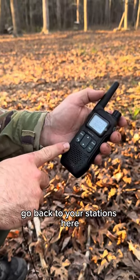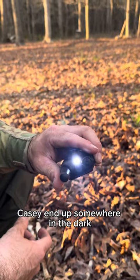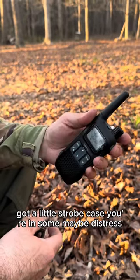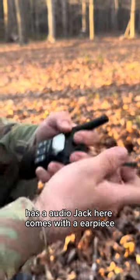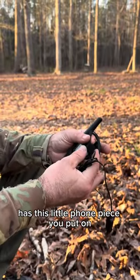It's got a light on the top in case you end up somewhere in the dark. With the clip on you, you can use it. It's got a little strobe in case you're in some distress. It also has an audio jack and comes with an earpiece.